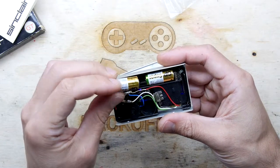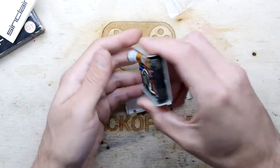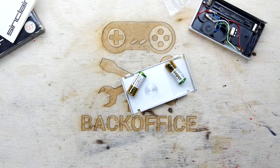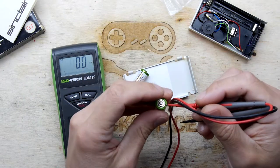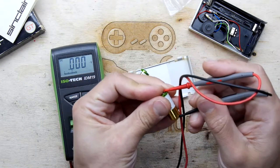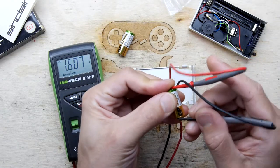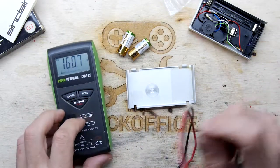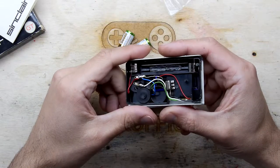I'm a bit worried about the state of these batteries to be honest. Let's measure them first — they're supposed to be a nominal 1.5 volts. 1.6 volts, 1.6 volts. So they look okay, they're just a bit old, a bit juicy there.